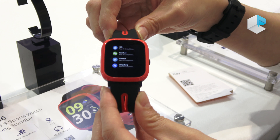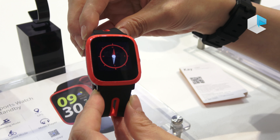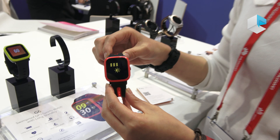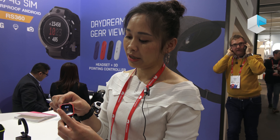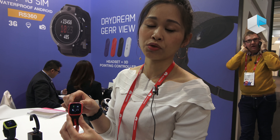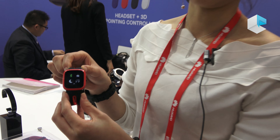For this model, the chipset we are using is the latest MTK2523 — it's actually the latest MTK chipset used on wearables. For the color display, it's a TFT color display. And besides the MTK2523, the platform is a low power consuming one, so the standby time can be leveled up.